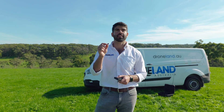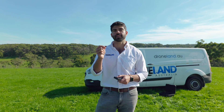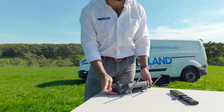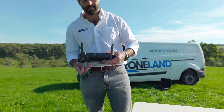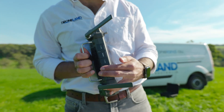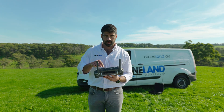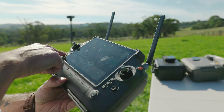Previously we had created a mission and saved that on the SD card using Pix4D Fields. So now I'm going to take this card, put it into the T40 controller and import it in.